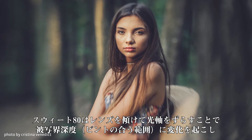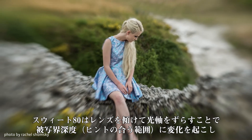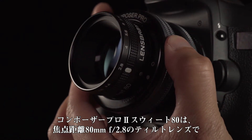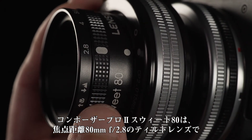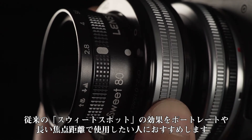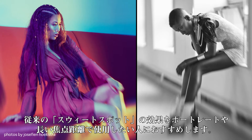Suite 80 harnesses basic physics to create rays of bokeh in camera, bending depth of field around your subject. Composer Pro 2 with Suite 80 Optic is an 80mm f2.8 tilt lens that brings our classic sweet spot look to portrait photographers and anyone wanting selective focus at a longer focal length.